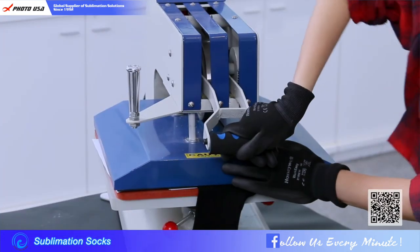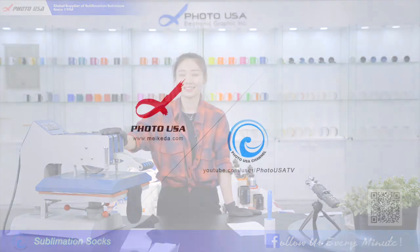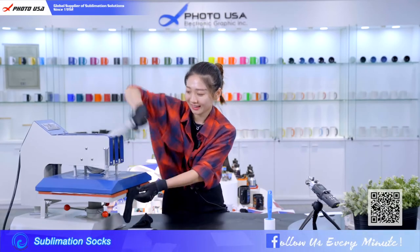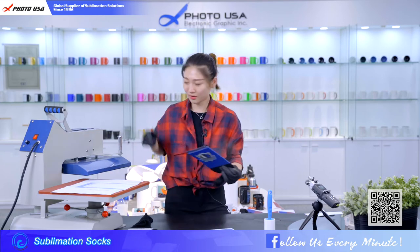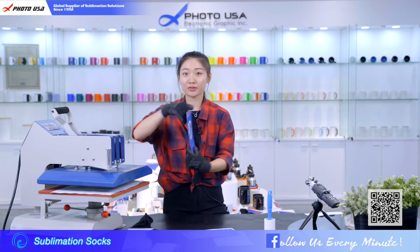Press the handle, just wait another 40 seconds. Okay, let's turn off the machine and take out the sock. Wow — both sides are finished.